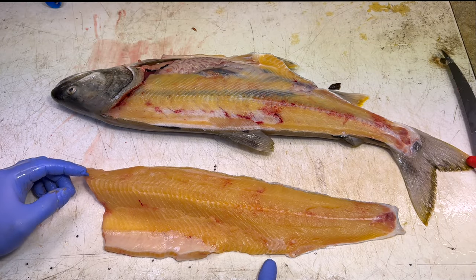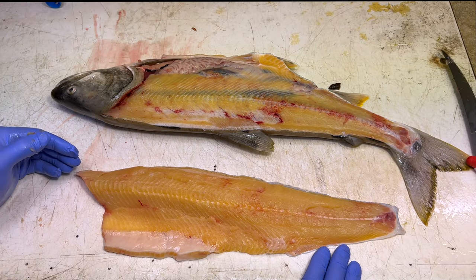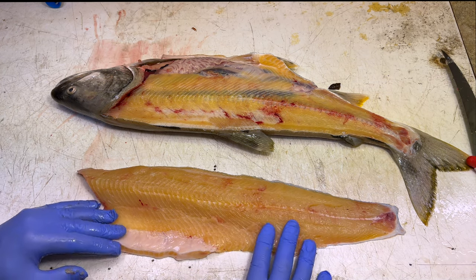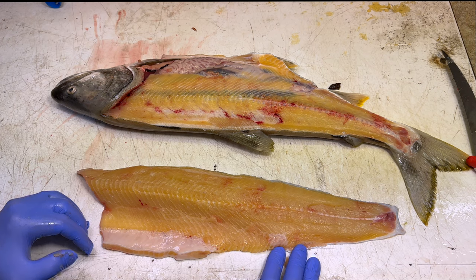One other key to getting the fillets to look this clean is to bleed and ice your catch. I'll leave a little video link up here — it shows how to do all that and how to keep these really clean and blood-free.